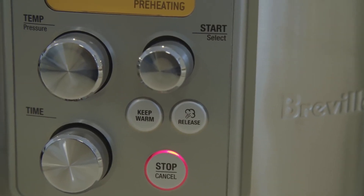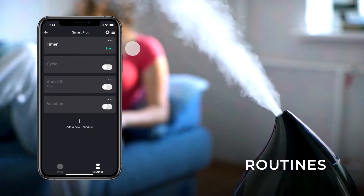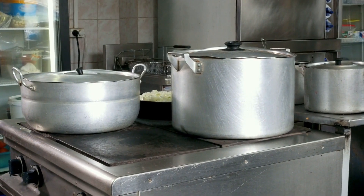Just plug whatever existing cooker you have into a smart outlet and set the alarm for the time it takes to start cooking. When the time is right, turn on the smart plug from your phone or via the timer and dinner will be ready and waiting for you when you get home.